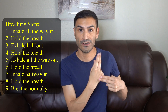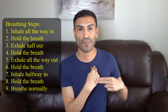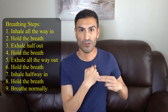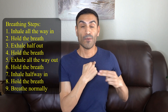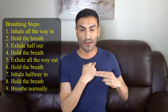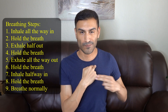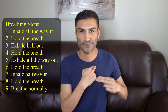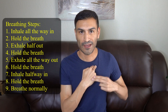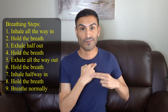Now we're going to change the fist to two fingers and you're going to be in that same spot. We're going to do that all over again: all the way in and hold, half out and hold, all the way out and hold, half in and breathe normally.